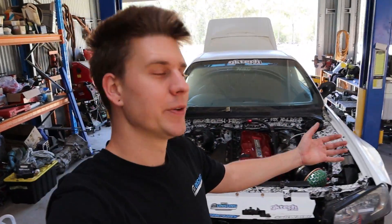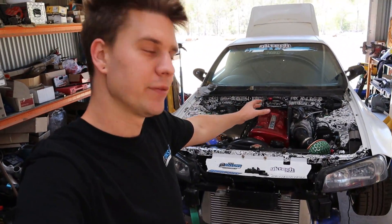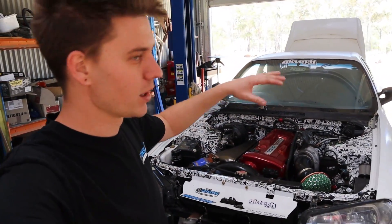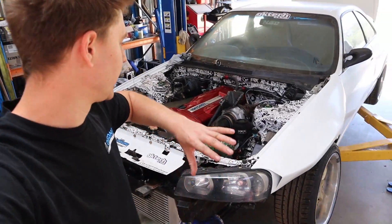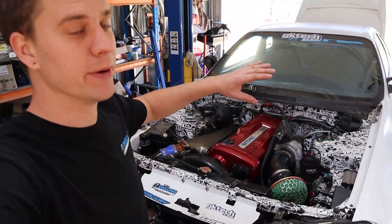What's up guys? Welcome back to another video. We're back working on Brad's lovely widebody R33 with the R34 front on it. As you would have saw in the last video, we've got the motor in and running. We've got this thing just about sorted at the moment.